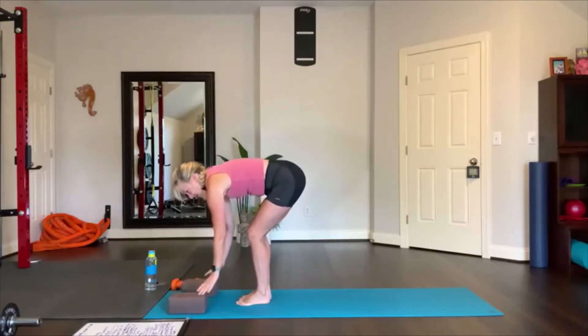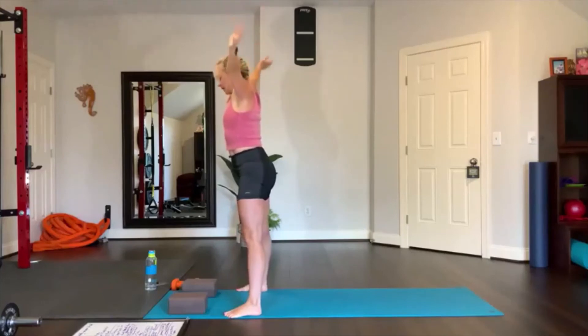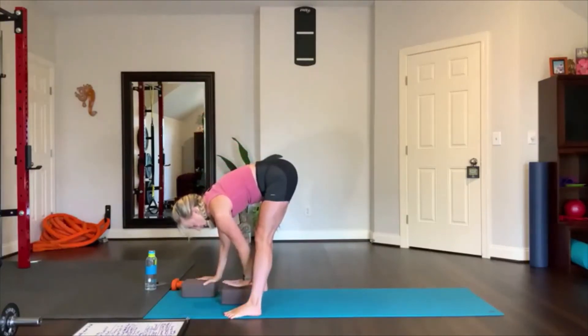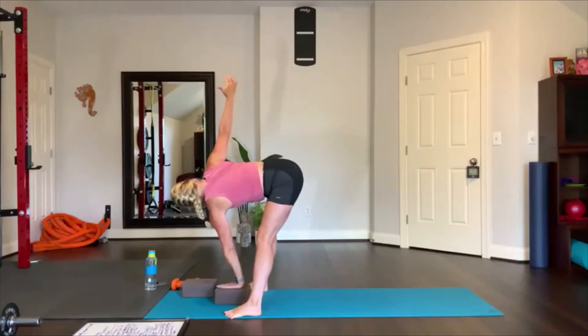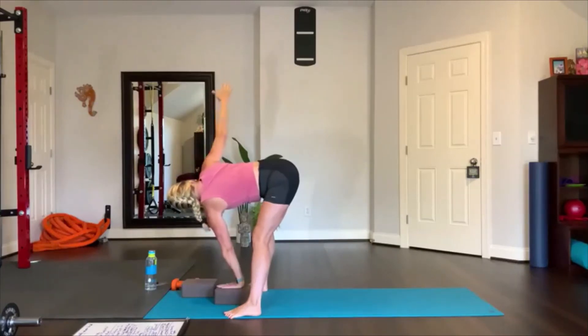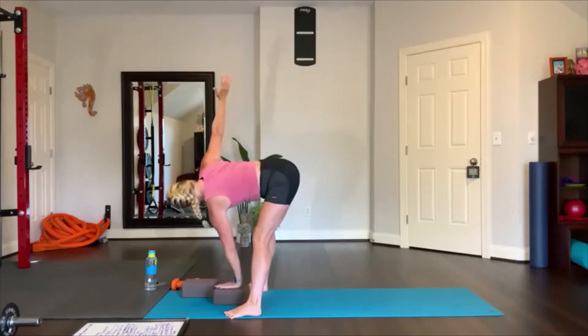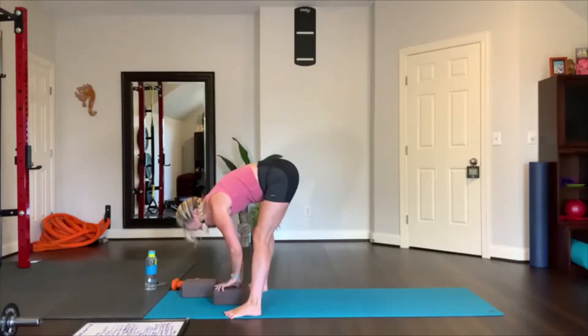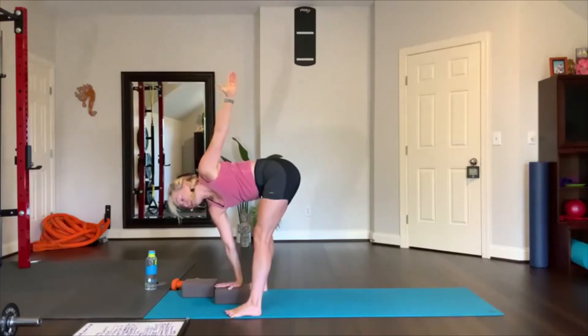Inhale and reach up, separate your feet about the width of the mat, then exhale with a flat back and fold over. Place one block between your feet — have your palms squared on the block at the middle height, highest height, or lowest height. Then reach the right arm up — folded twist. Press the hand into your block, feel that stretch in the back of your leg, bend your knees if you need to. If you're a taller person you may be up higher, and if you can come a little lower, then place your hand on the block again. Other side: press the hand into the block, reach up, look up at your hand, keep pressing into the block — move the block to a different height if you need to. Abs in.